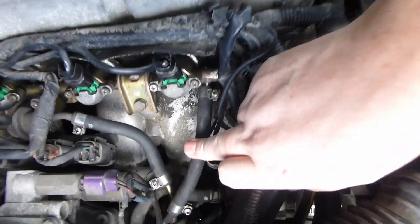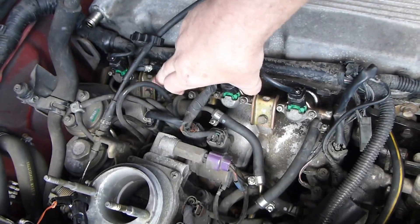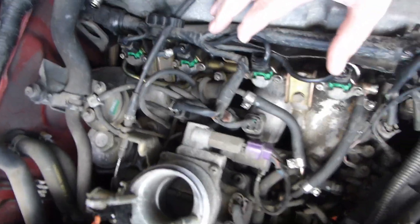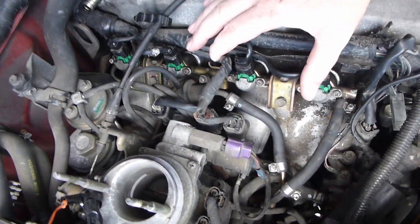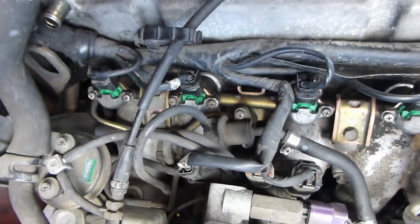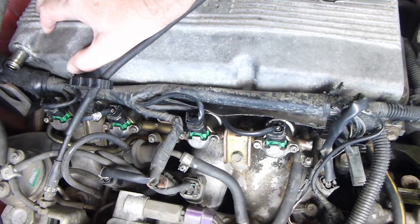There's a fuel line right here, another fuel one right here, and a vacuum right here. You still can't lift this up because this wire will be in the way — it's on the same wire mount. So you've got to take this one off, this one off, this one off, peel that back, and then you can lift the whole thing out after you take these two bolts off, which are 12 to 14 millimeter.